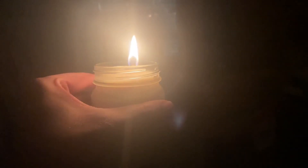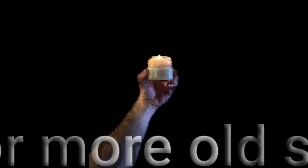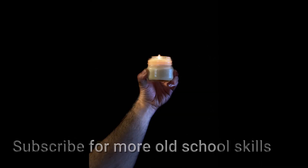Once that is allowed to settle and get hard again, you have a candle that you can light and enjoy. Thanks for watching — see you next time.